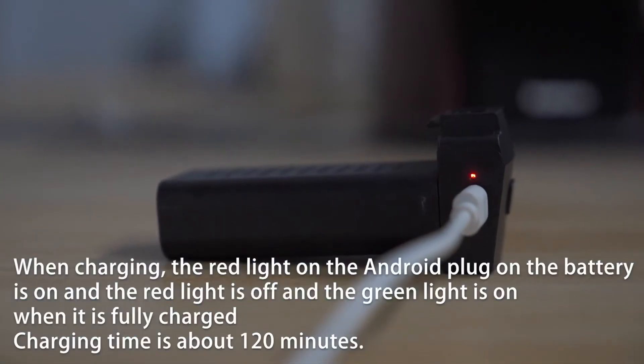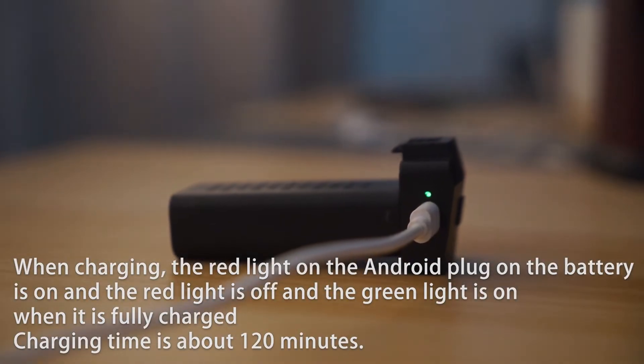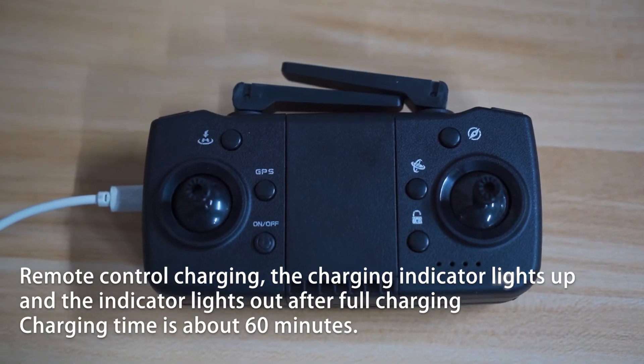Instructions for charging the drone lithium battery. When charging, the red light on the android plug on the battery is on. The red light turns off and the green light comes on when fully charged. The charging indicator lights up during charging and turns off after full charging.